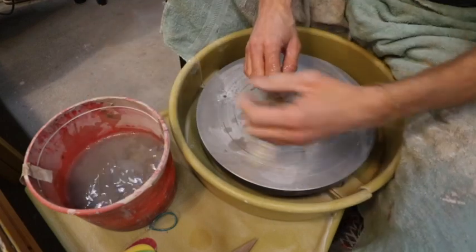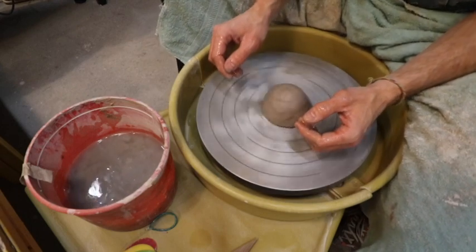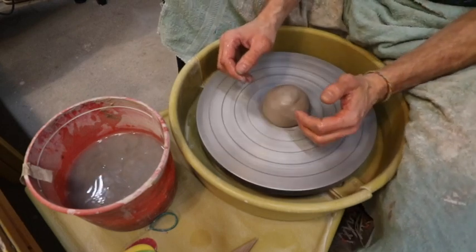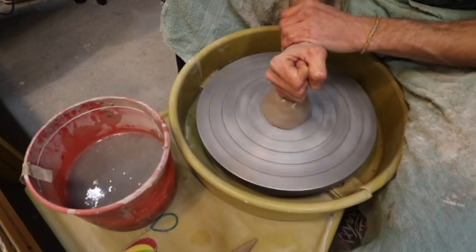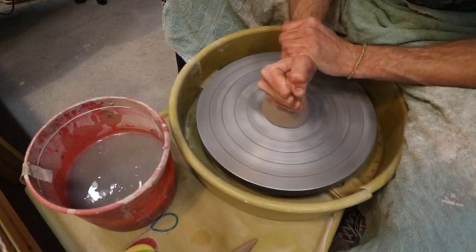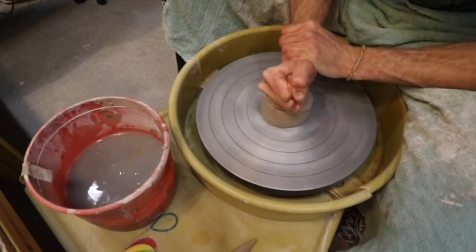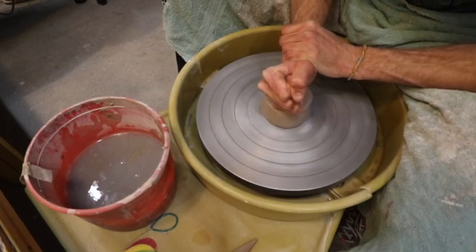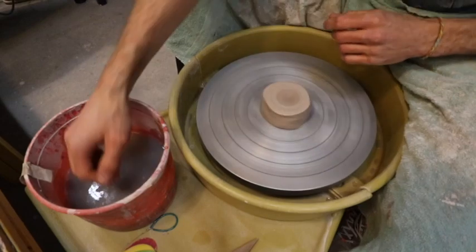Our first step is centering. In order to center, I'm going to run the wheel at near full speed. I like to get my right fist wet, grab my right wrist with my left hand and apply pressure down on top of the clay. I need to hold this hand steady, and when I feel the friction of the clay dry against my skin, I'll get more water.